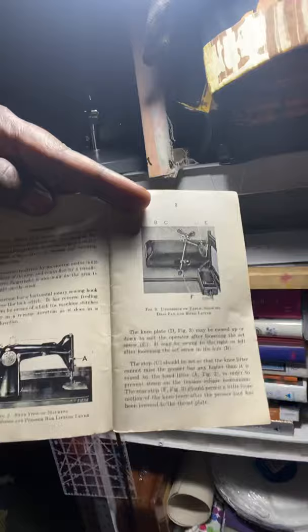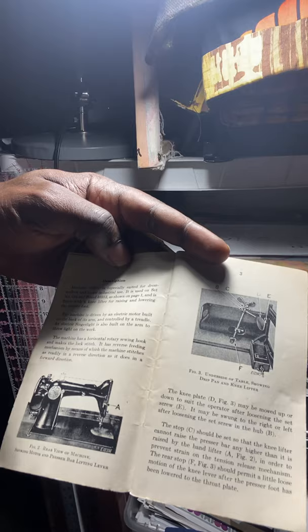Back in the day they didn't have CAD, so everything was hand drafted.